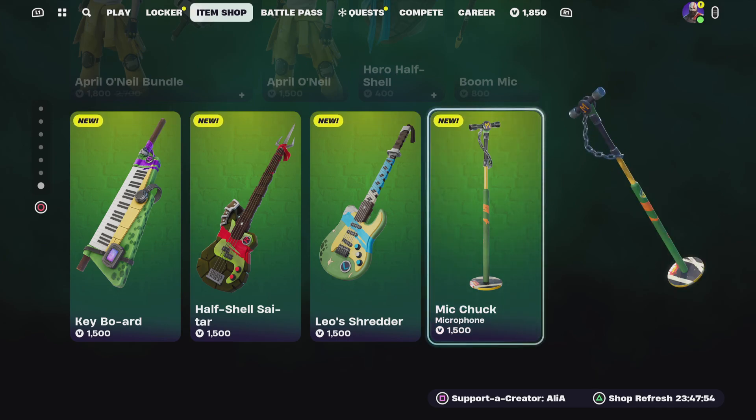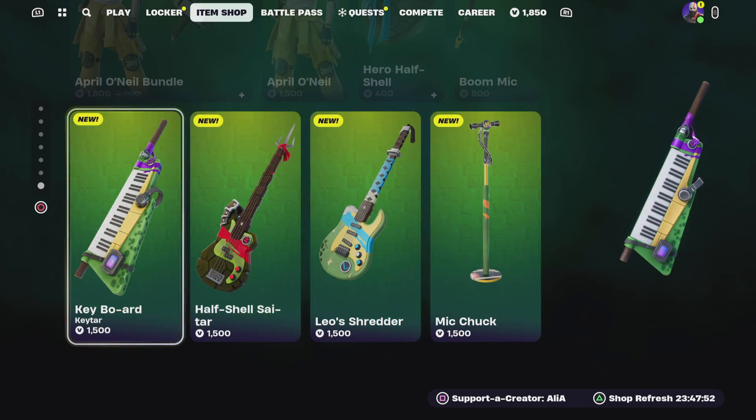Mikey has to be on vocals, but anyway, just wanted to do a small little video showing you guys the brand new TMNT Ninja Turtles instruments for the Fortnite Festival. Hope you guys enjoyed this video — if you did, don't forget to smash that like button. If you didn't enjoy it, let me know in the comments below why. Also let me know: one, who's your favorite Ninja Turtle? Two, are you guys enjoying the Festival mode?